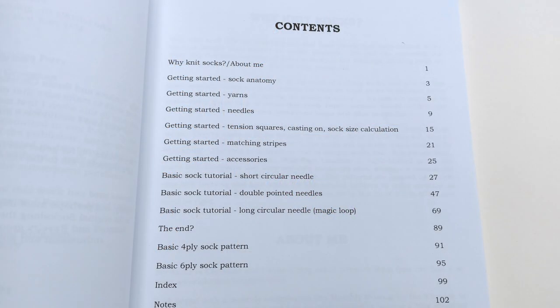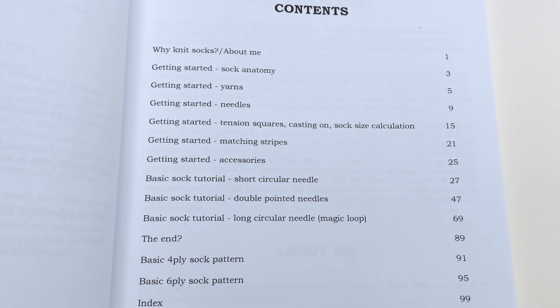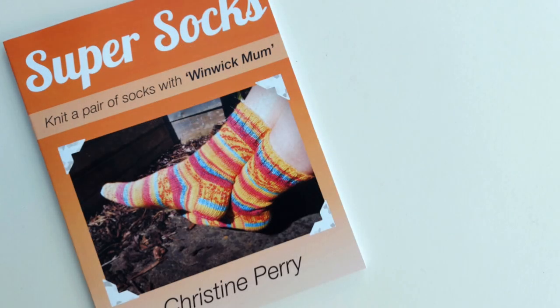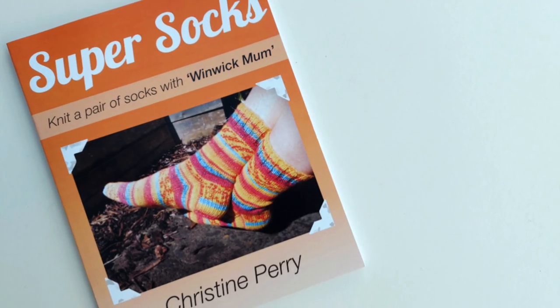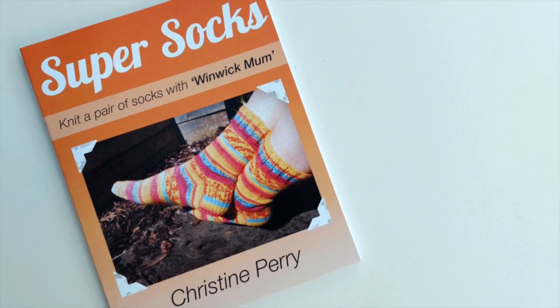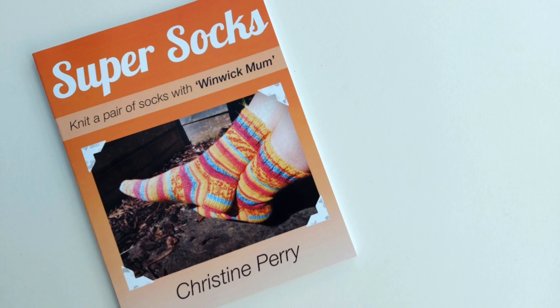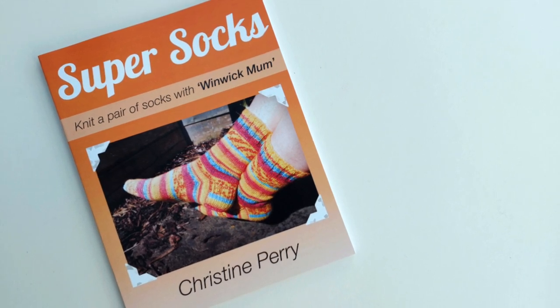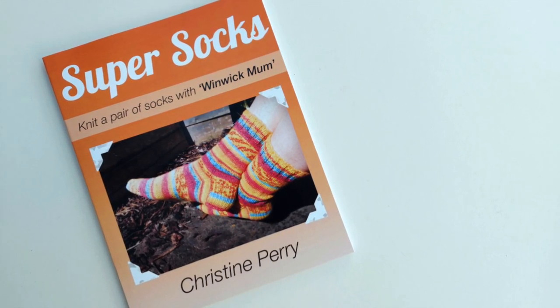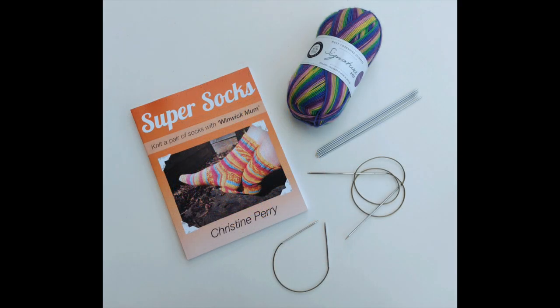Super Socks has got the same information as the online tutorials but it's set out slightly differently to suit a book format. Why give my online tutorials away for free when I can sell a book? I believe that there are such important wellbeing benefits from knitting and knitting socks in particular — there's some kind of magic that happens in those tiny rounds — so if someone has the money to buy only the yarn and the needles or the book, I want them to get started straight away.